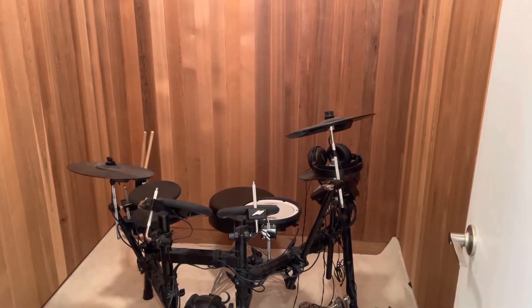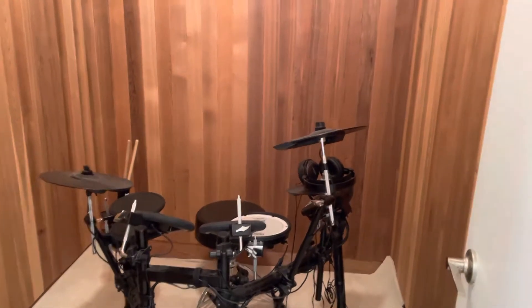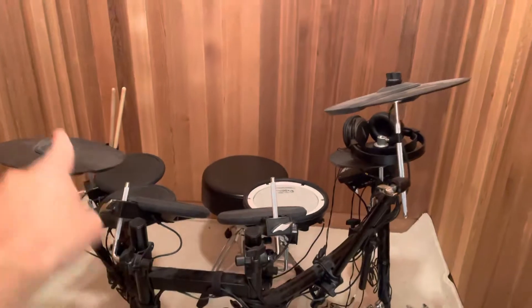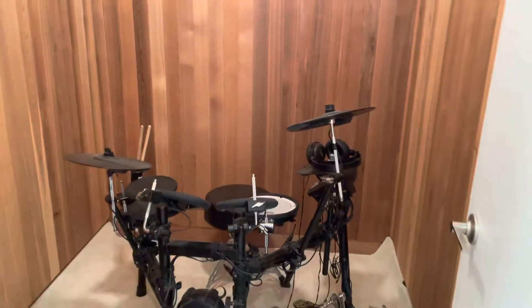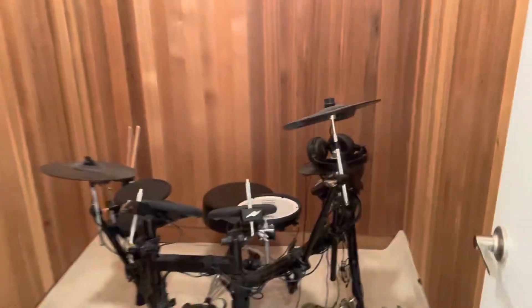Hey everybody! I'm here today to show you and tell you about how I turned my sauna room into a drum room. I'll be giving you a quick tour and telling you how I did it. Let's get right into the video.